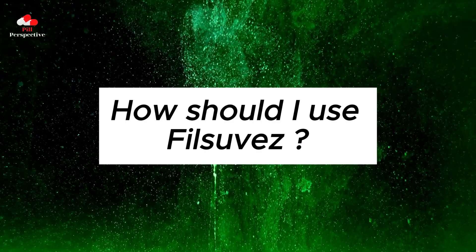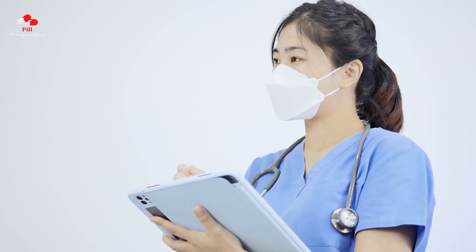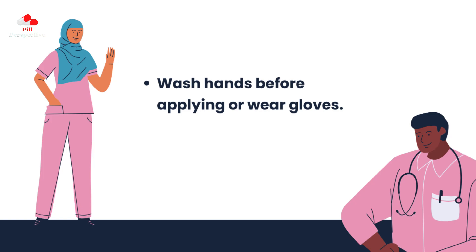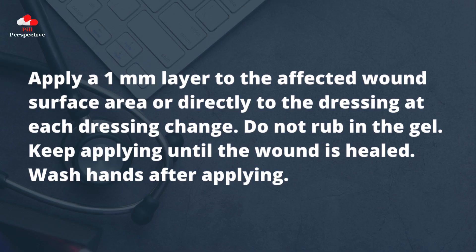How should I use PhilSuvez? Use PhilSuvez exactly as your health care provider tells you. The tube is for one-time use only. After the tube has been opened, apply the gel right away. Throw away any remaining gel and the tube after use. Wash hands before applying or wear gloves. Clean wounds before applying as instructed by your health care provider. Apply a 1 mm layer to the affected wound surface area or directly to the dressing at each dressing change. Do not rub in the gel. Keep applying until the wound is healed. Wash hands after applying.